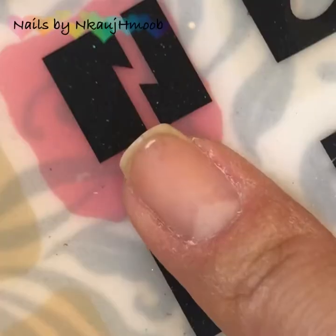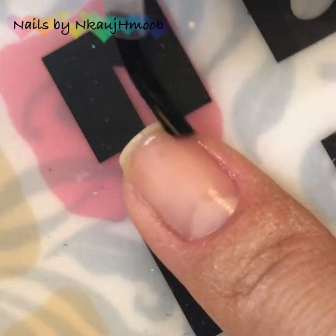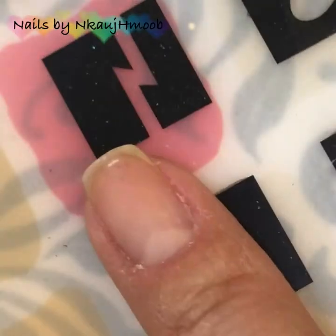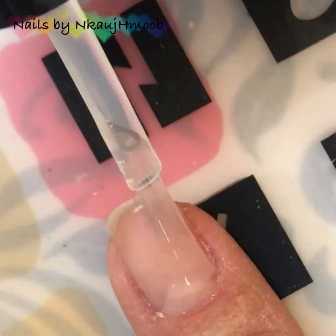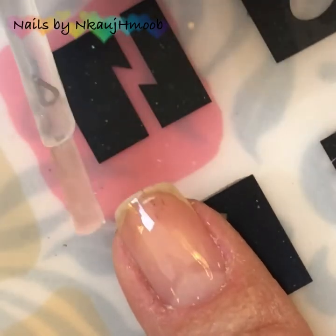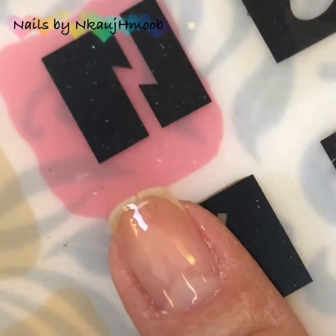I'm going to show you the nail dehydrator. Then I'm going to show you some royals and the silk nail.